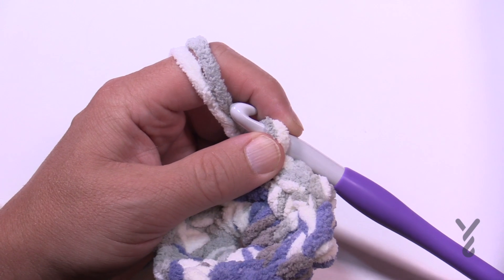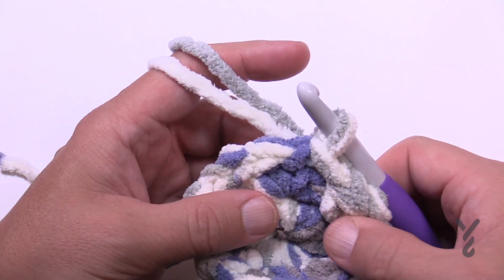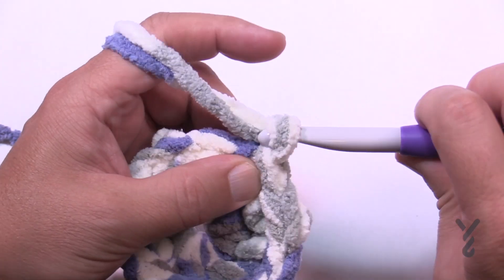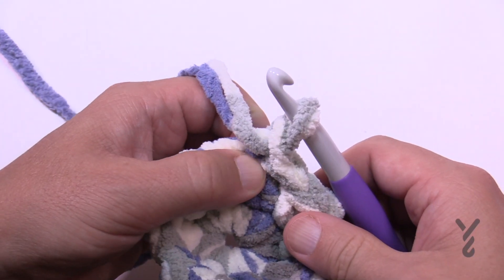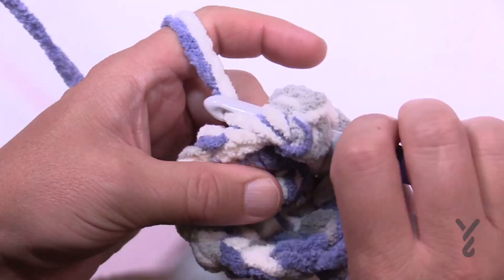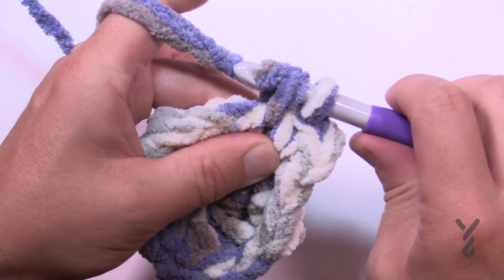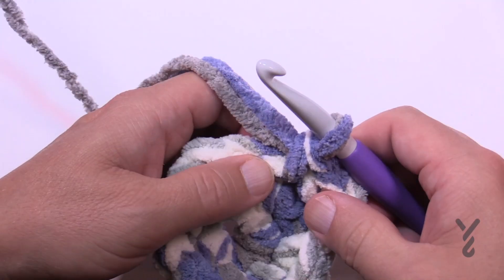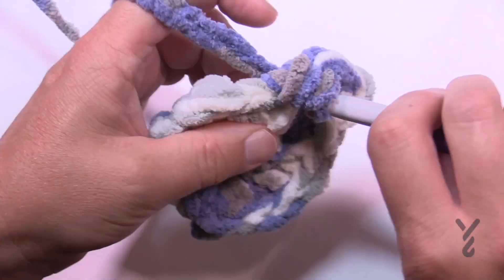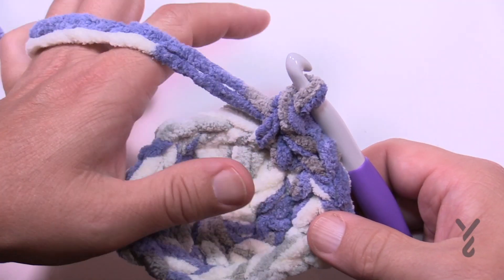Now we're going to start with our increases — we have to continually get bigger. Chain up one and put two single crochets in the first one, and then the next stitch is one single crochet by itself. That's the repeat for round three: two into the first one, then one into the next one. Keep doing that all the way around. The one single crochet by itself should be the last stitch at the end of round three.